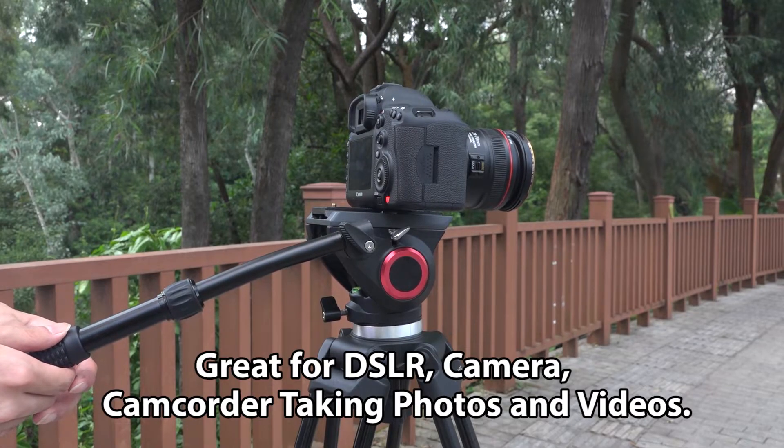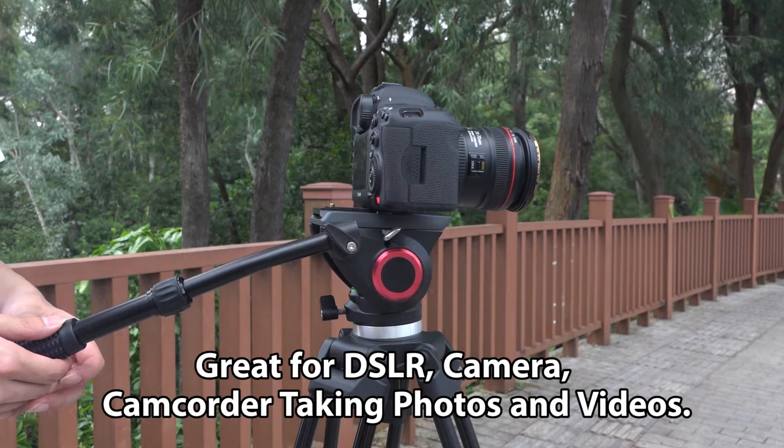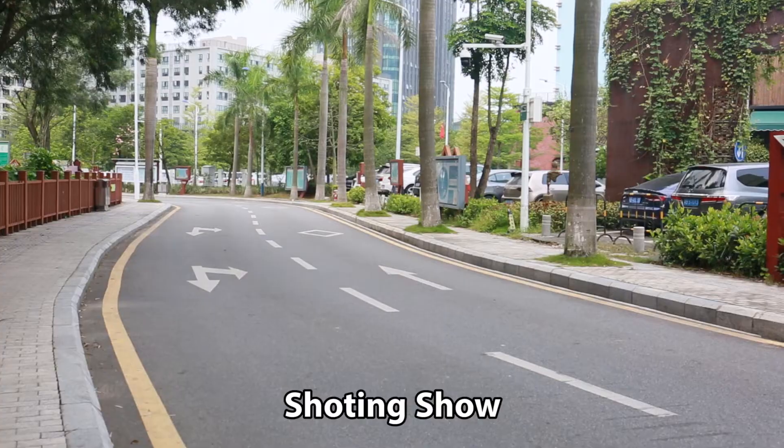Great for DSLR camera, camcorder, taking photos and videos, shooting show.